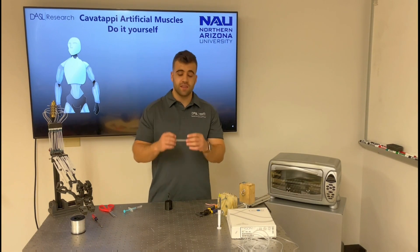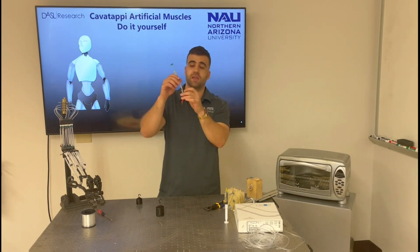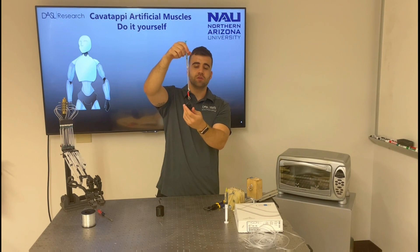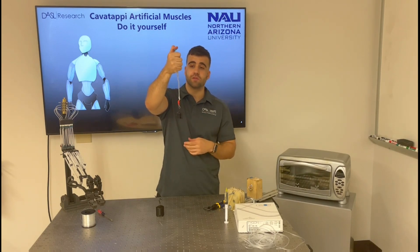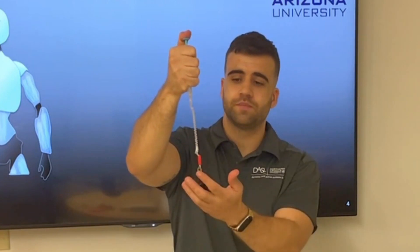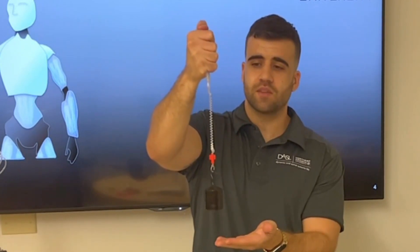After annealing, we can cut the new spring-shape configuration, and that's it. To give a quick actuation demonstration, I've attached the cavatappi that we just made to a syringe and will apply a load using this weight, which is approximately 200 grams. When we apply internal pressure, we can see the actuation response of the actuator. We can even use a heavier load — half a kilogram — and when we apply the internal pressure, we can see the same actuation response.